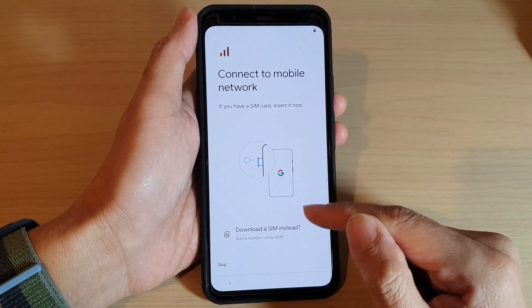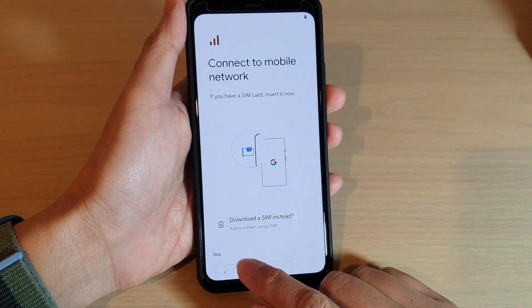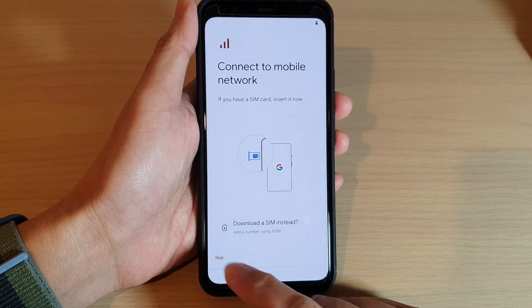Next, you can insert your SIM card on the side of the phone. You can also download a SIM instead, which uses an eSIM. I'm going to tap on Skip for now.